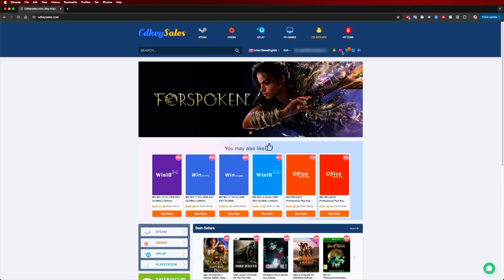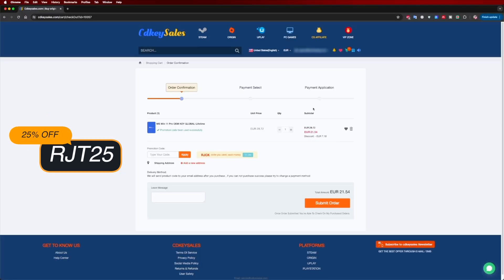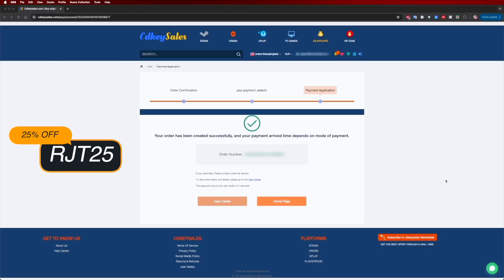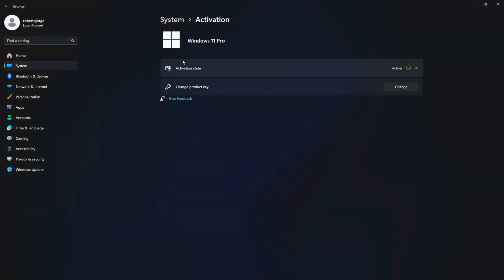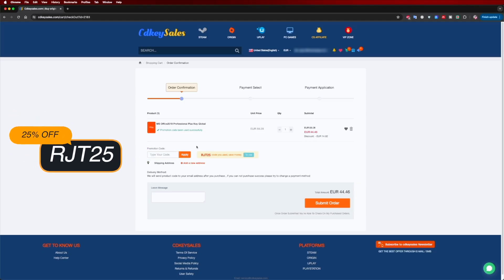If you are watching this on your Windows 10 or 11 computer and you still haven't activated it and can't edit your desktop icons, check out cdksells.com where you can find budget official OEM keys at an affordable price. With the coupon code shown on screen and in the video description, it will get even cheaper.